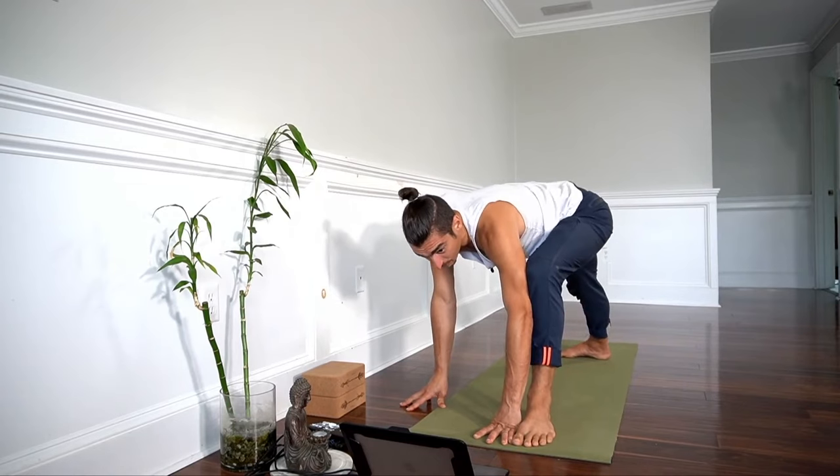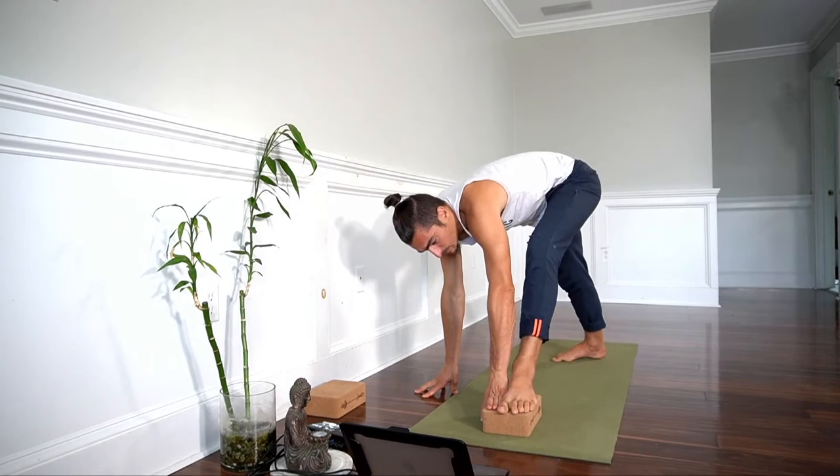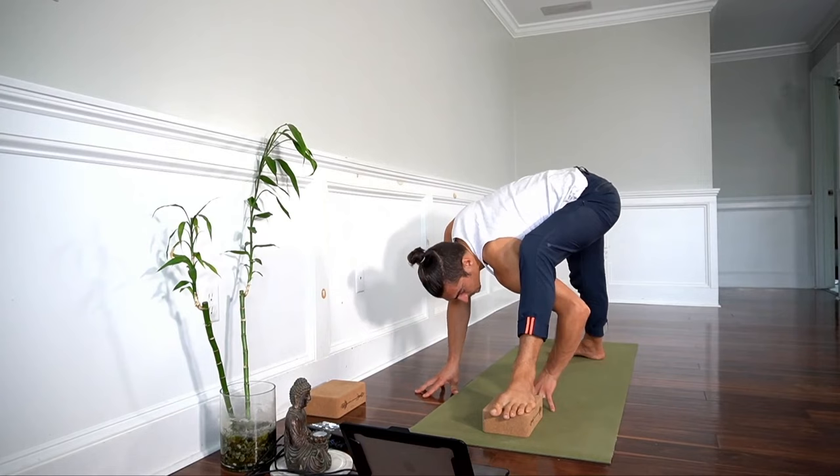Hips back, groins back, and you want to get your body as low as possible. Something you could do if it's not accessible to get low — and this may or may not help you — would be to add a block under your foot. It might help you to get lower here and give you some more space underneath.